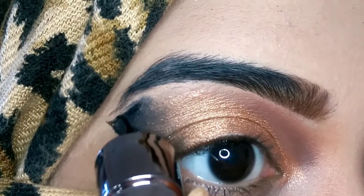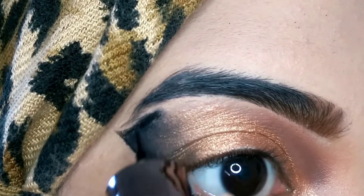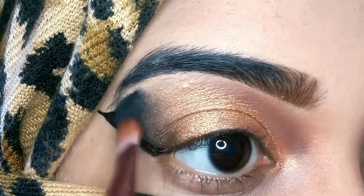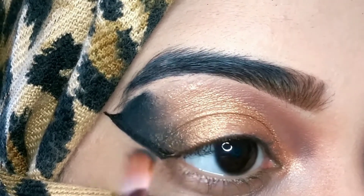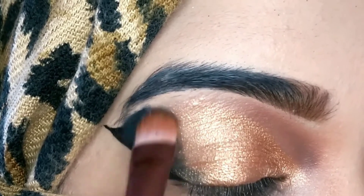Now I'm using this NY Bae liquid liner in the shade black and drawing a border for the wing, thickening the border a little bit — because that's the kind of look you should give to that wing of the butterfly. After that I'm using the same flat shader brush to blend the golden and the black shade together.